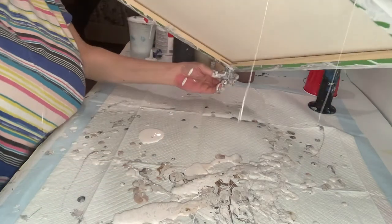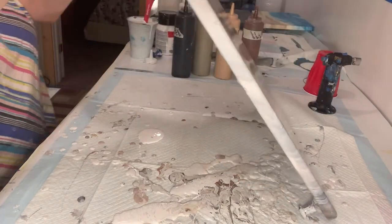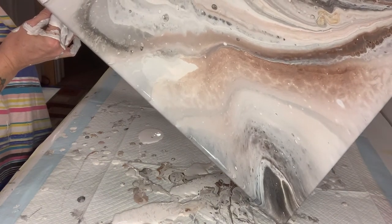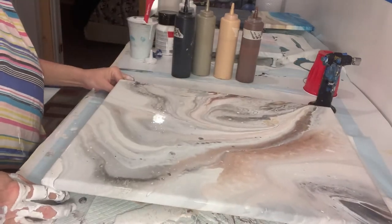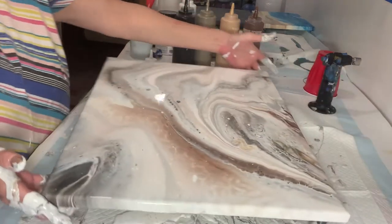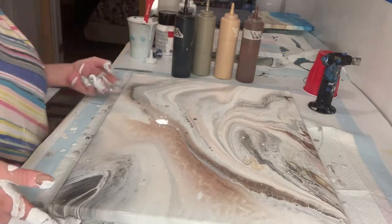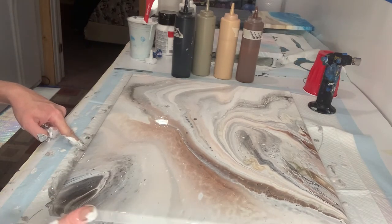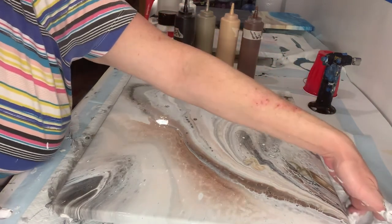All right. Let's bring it back the other way some. I guess I want to turn it this way. Remember to scrape your edges or use your fingers.